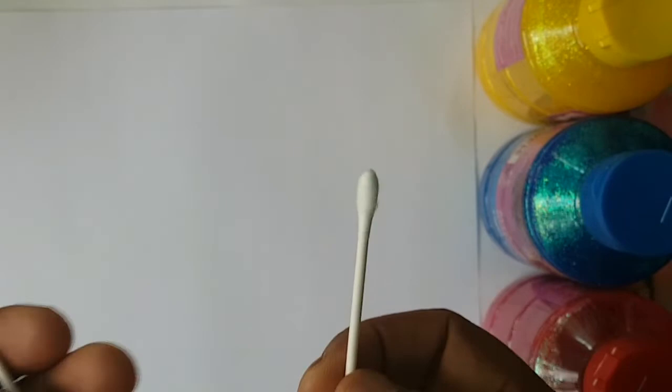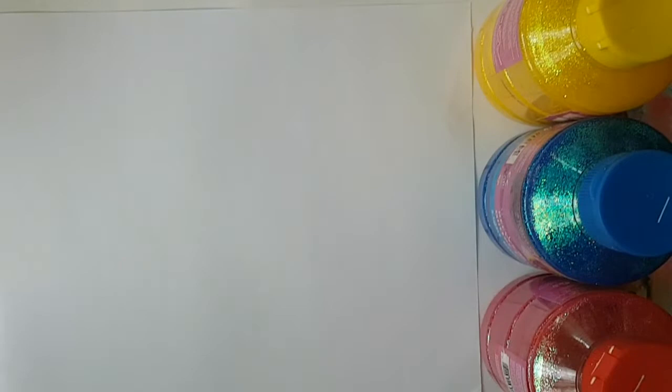Boys and girls, today we are going to create some flowers using our watercolour paints. And instead of using paintbrushes, we're going to be using cotton swabs. So let's get started. First of all, you need your paper. I'm going to dip my swab and make a lavender flower.